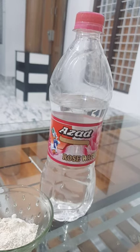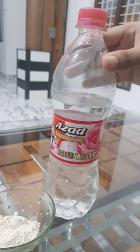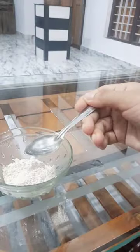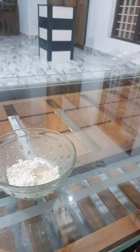I am going to add rose water. I am going to add the rose water. I am going to add some water. I will add 2 teaspoons of white oats powder.